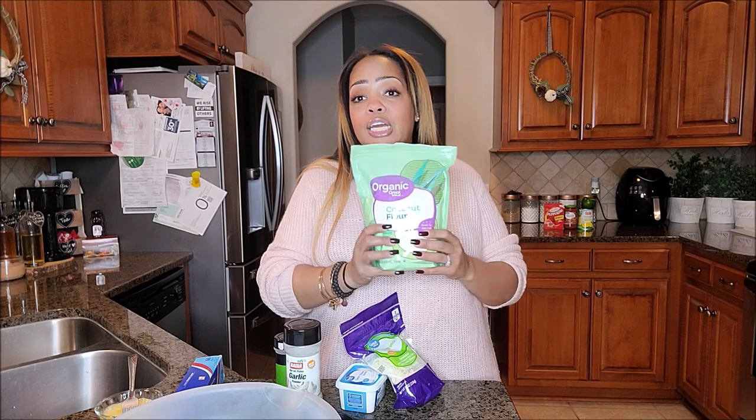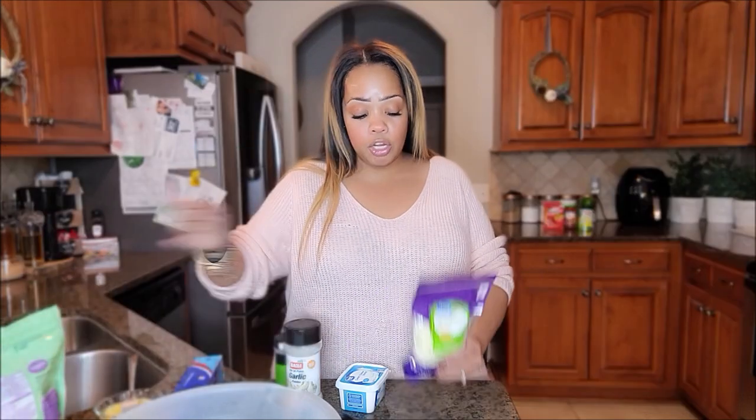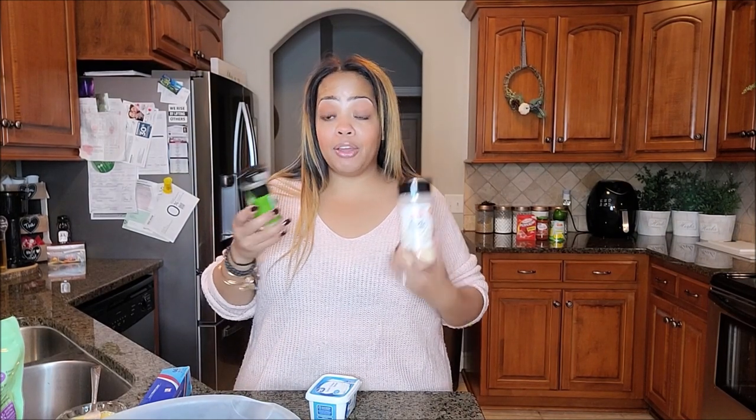So I am going to go over the ingredients you're going to need. You're going to need coconut or almond flour — I have coconut flour on hand and I prefer it over almond flour. You're going to need mozzarella cheese, any brand — it could be Sargento, Kraft, or hand-shredded from Italy itself if you prefer. But this is just Great Value because we are a frugal family that believes in saving money. You're also going to need garlic powder, oregano, two large eggs, cream cheese, wax paper, and a rolling pin.